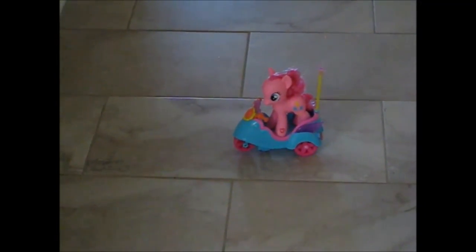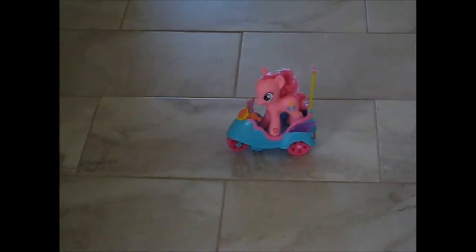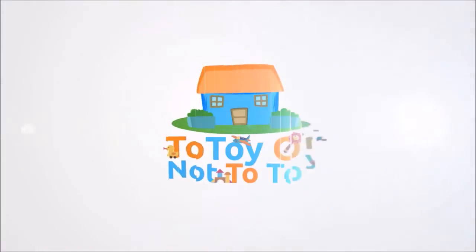This has been My Little Pony Pinkie Pie RC Scooter.